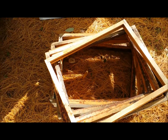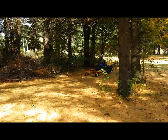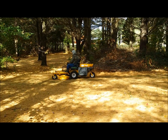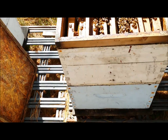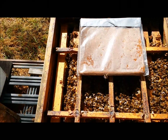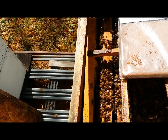I use these frames for my formic acid pads. Here's an example of the formic acid pad installed on the colony. I use this rack here to keep it off the bees — it creates a little bit of air space.